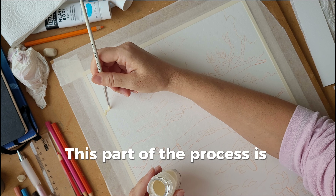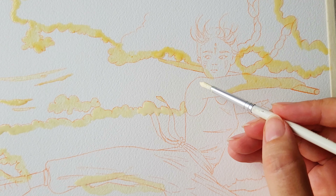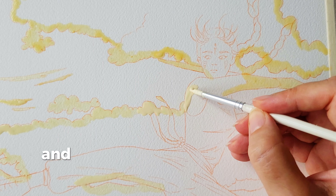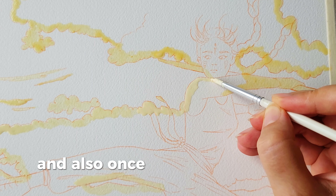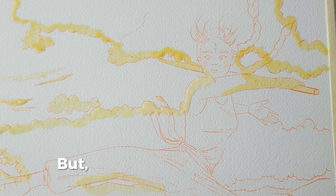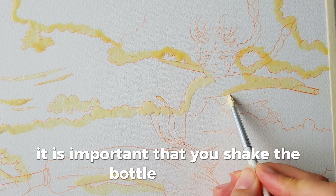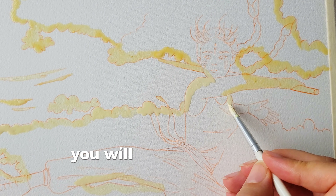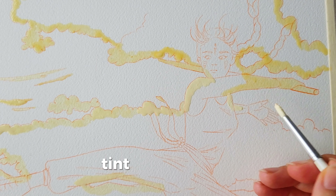This part of the process is delicate and it needs complete focus. I use a masking fluid that has a yellowish tone and this helps to see where you're putting it on, and also once you paint it on, to know exactly what you need to take out. But because of the pigment, it is important that you shake the bottle very well before you use it. Otherwise, when you take out the gum, you will see a yellowish tint on the paper.